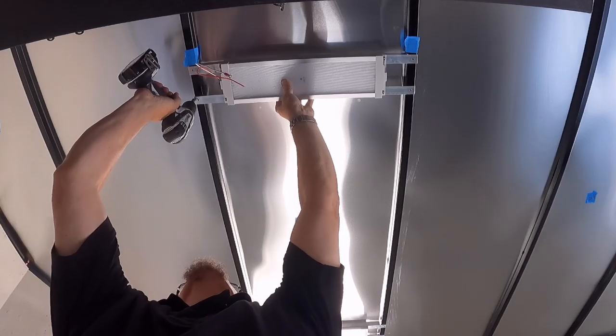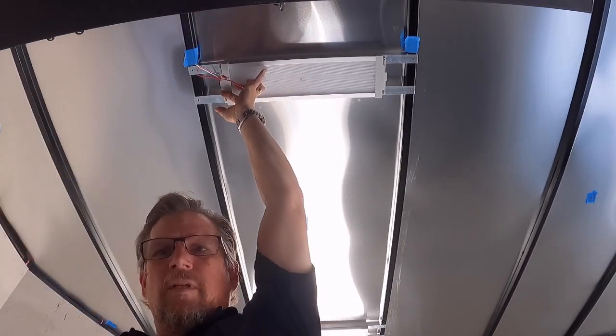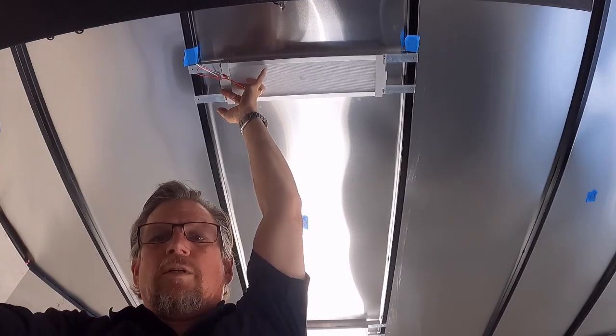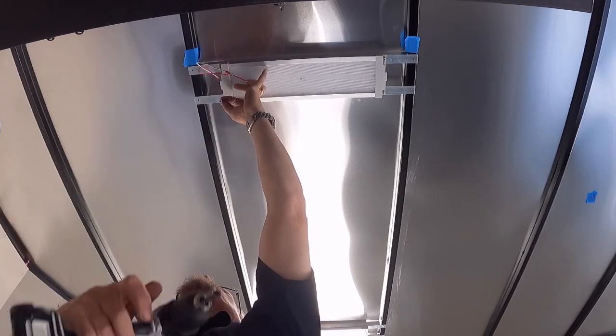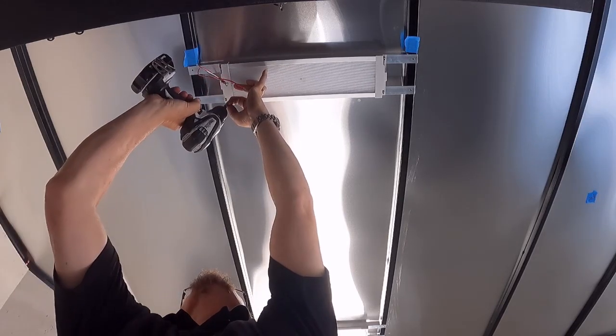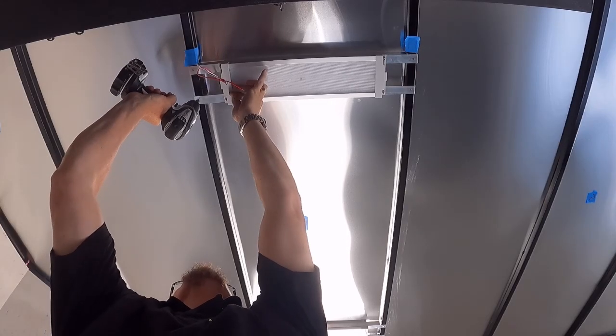I have these marked at 16 inches from the side and I'm just going to go ahead and drive the screws in. There goes two - two to go. I'm not pre-drilling, I'm just using the self-tapping screws.